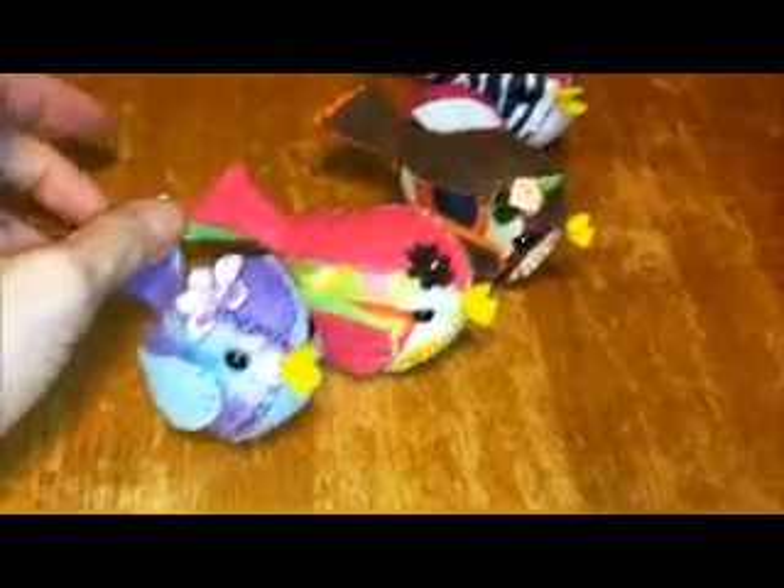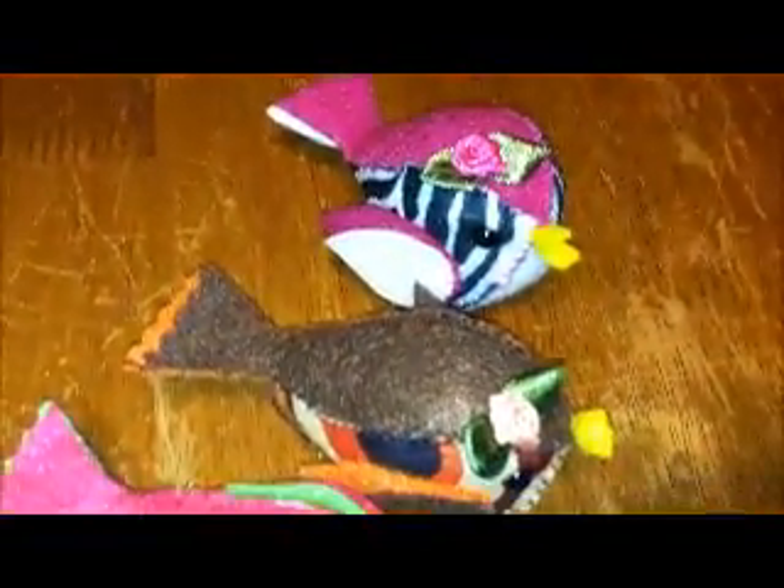The shipping is three dollars for one or all four Tweets — it's three dollars no matter how many you buy. But I only have four for sale right now, so if you're interested please PM me, and thanks for watching, bye!